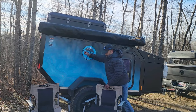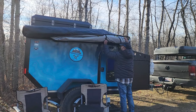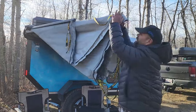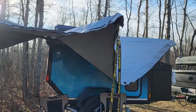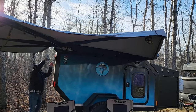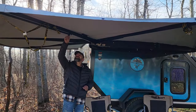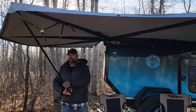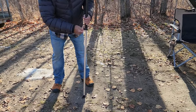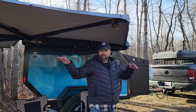On the side of the trailer there's a quick pitch awning. Once you unzip it, you can open it up and it reveals a huge covered area that gives you protection from the elements underneath. Once you wrap it all the way around, you hook one end up on the trailer and then lower the legs for stability. There are also tie-downs so you can stabilize the awning in a high-wind situation.